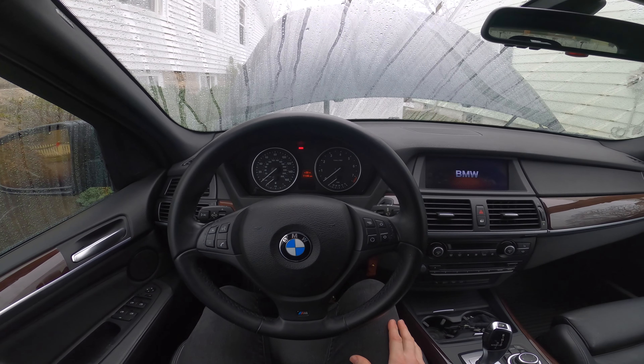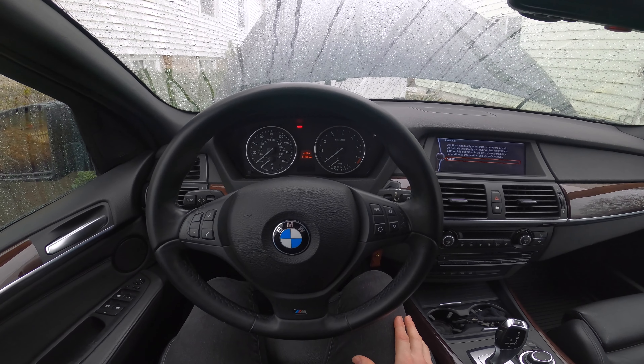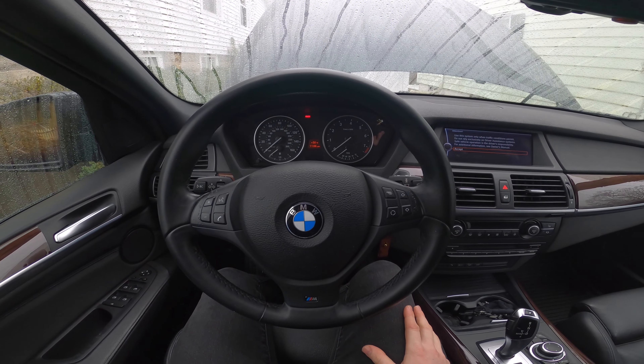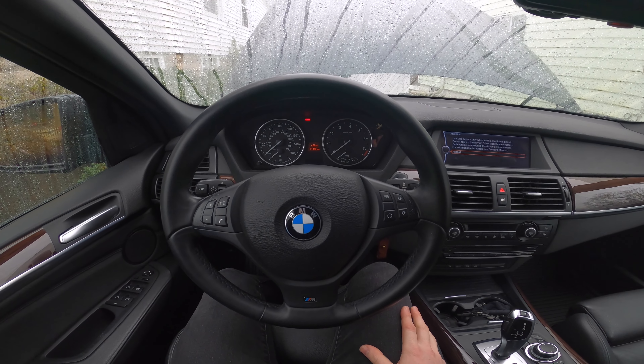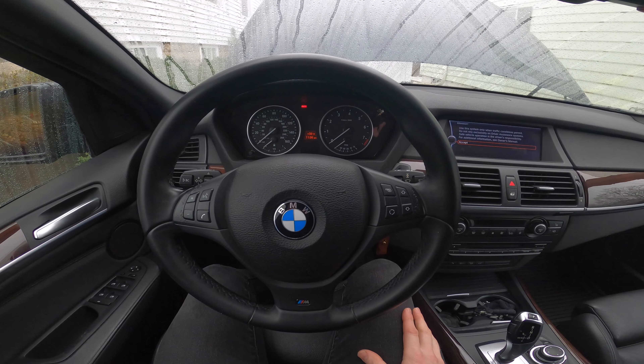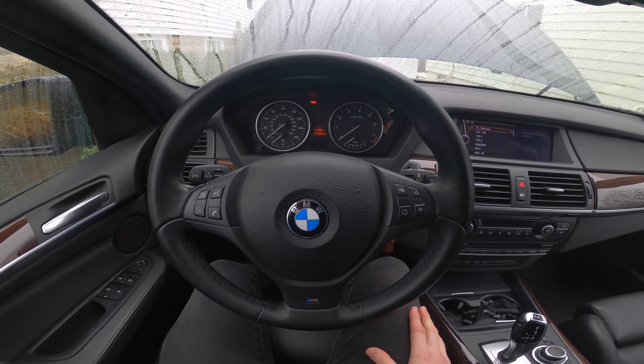Hey everyone, what's happening? Happy New Year. Welcome to another Bimmerzeit video. Today I'm going to be taking a look at our E70 X5 30i M Sport, which has the N52K variant of the N52 inline 6-cylinder engine.